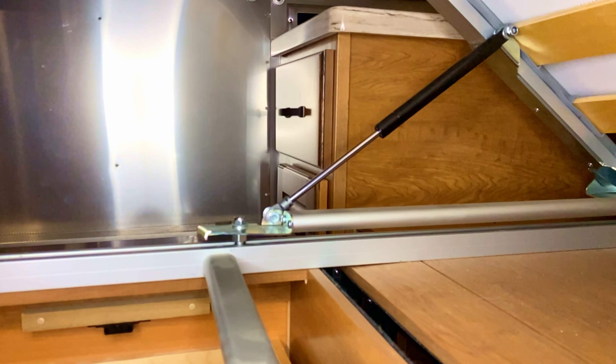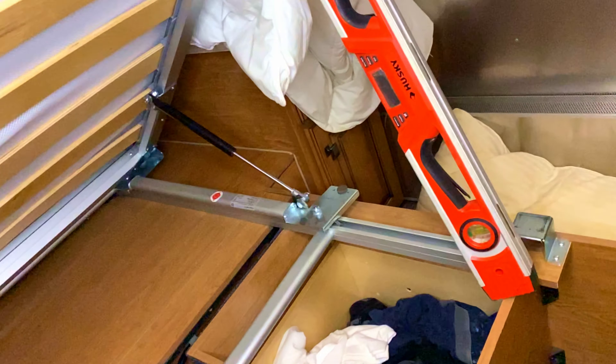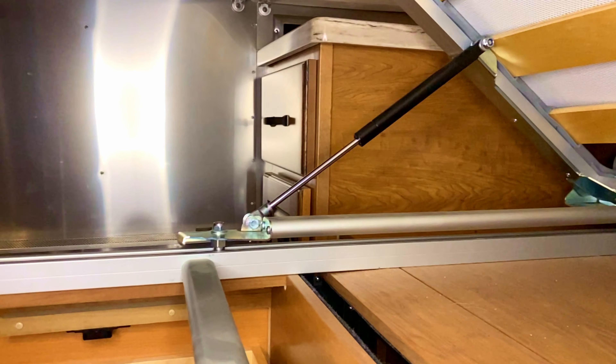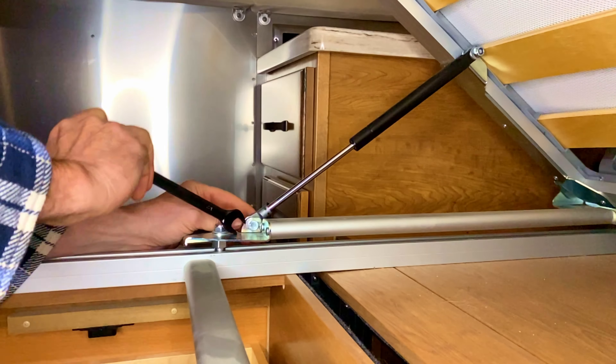I tested the ball joint into the end of the gas strut before we get started, to make sure it works. Last thing I want is to have it all put together and find out it needs an eight millimeter instead of a ten millimeter ball bearing. Checked the sizes — looks like it's half inch. Half inch fits perfectly. Then I looked at this side of the bolt, and because of that screw right there, you can't get a socket on that side. Luckily I've got a wrench — I can get the wrench on and use that to hold it in place as we remove the bed.